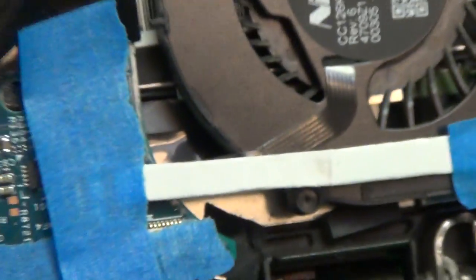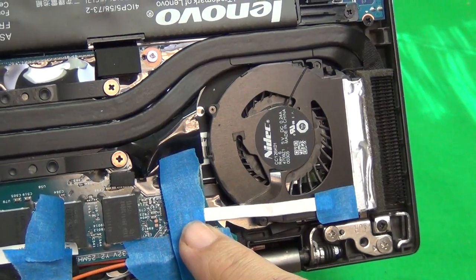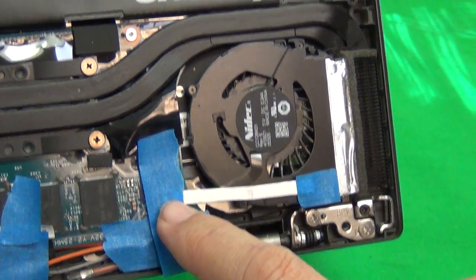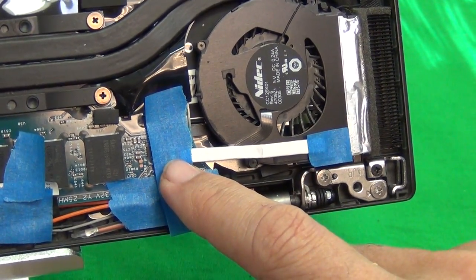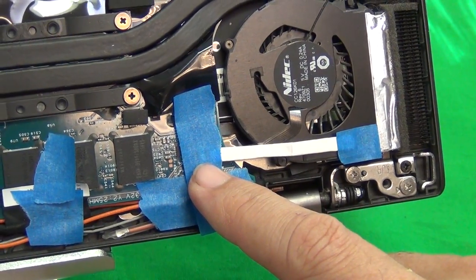I can't guarantee how long this fix will work — it might work for two or three months, maybe a year. But if you're missing a plastic clamping bar, you're stuck. This at least will get you moving forward and give the laptop maybe several months to a year of additional lifetime.